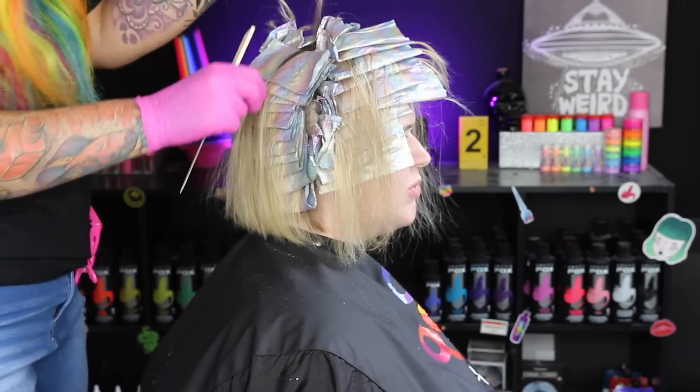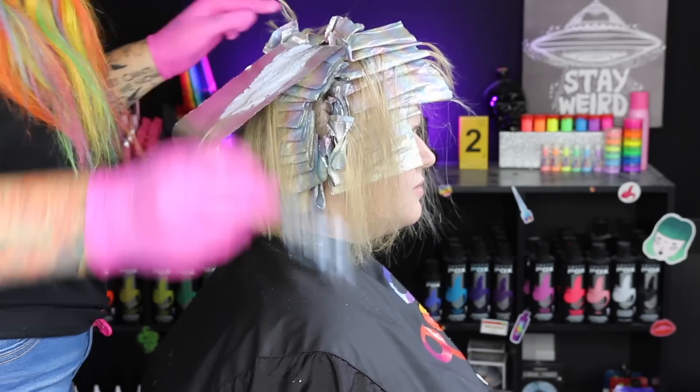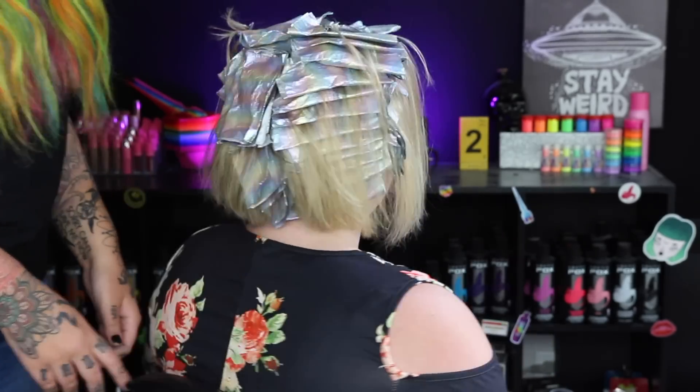In a second I'm going to spin her around and show you a 360 of what the foil placement looks like all over her head. I just wanted you guys to see all the foils completely done so you can see what they look like. All right, I have all the foils applied looking good. I'm going to keep an eye on the foils and see how they're lifting — probably about 30-ish minutes — but I like to check them every 10 minutes instead of just setting a timer. I like to keep an eye on them and once I see they've lifted to a pale yellow color we'll go ahead and rinse her.